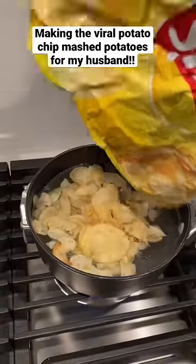My husband thinks I'm a terrible cook, so today I'm gonna make mashed potatoes using Lay's chips and see if he notices.